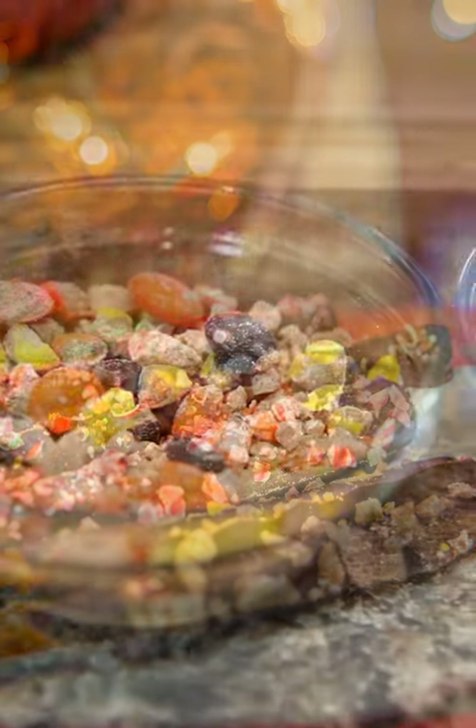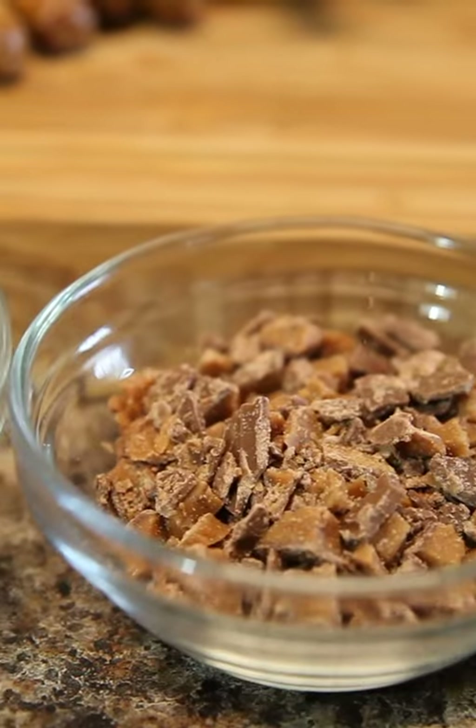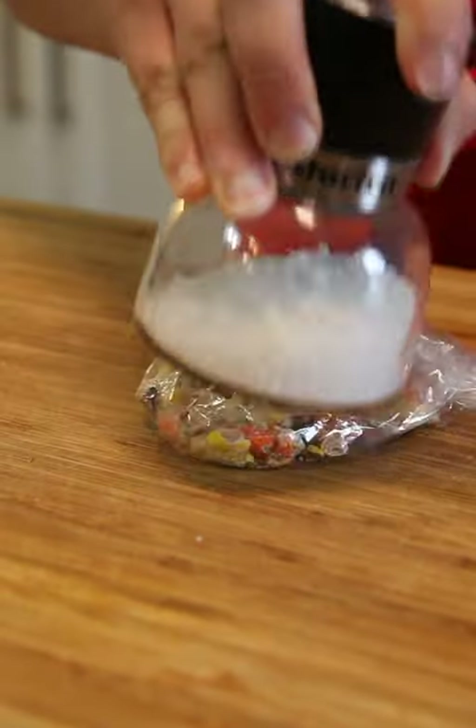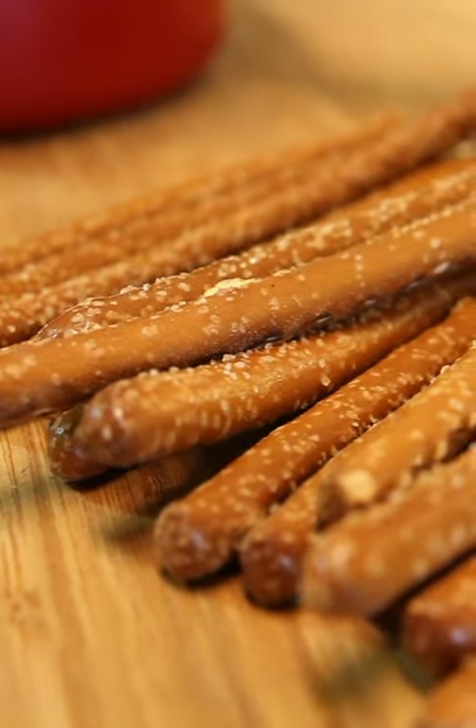For a non-baker like me, I still love having some sweet treats out without doing a lot of baking. So I'm making chocolate covered pretzels with all of my favorite toppings. I'm simply using whatever I want, like some Reese's — just crushing them up and getting my pretzels ready.